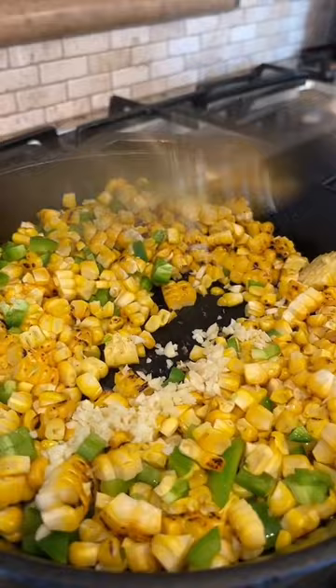Add to the skillet. Dice some jalapeños and sauté them. Mince some garlic and sauté it as well.